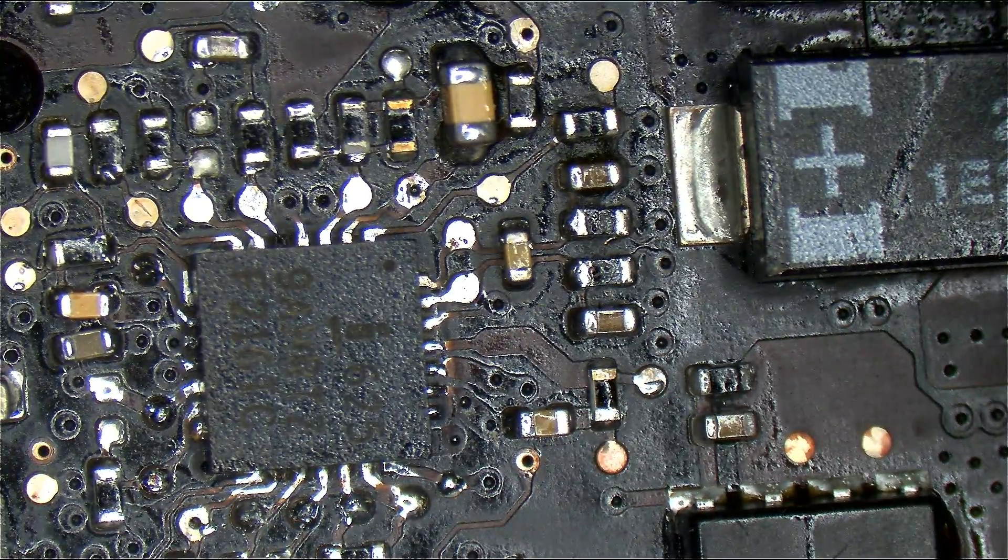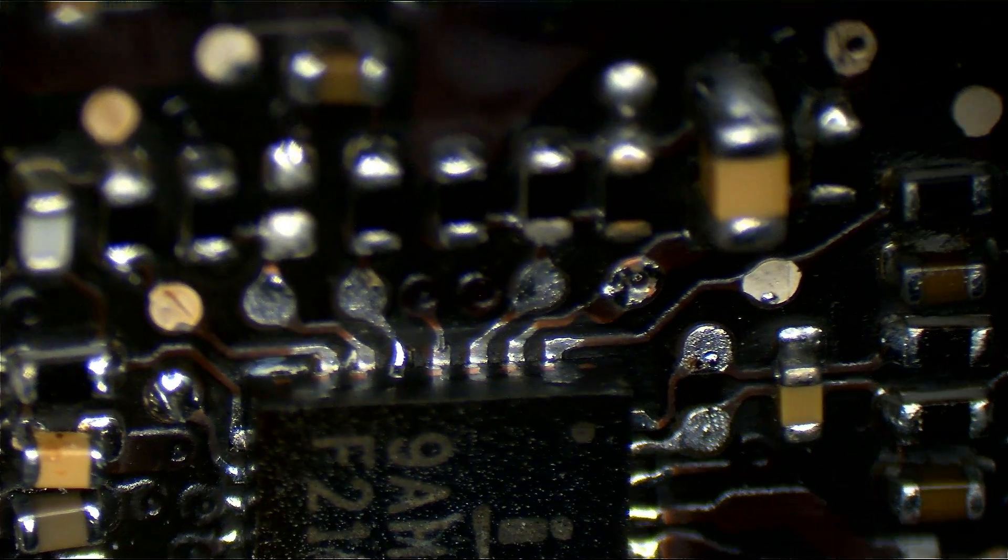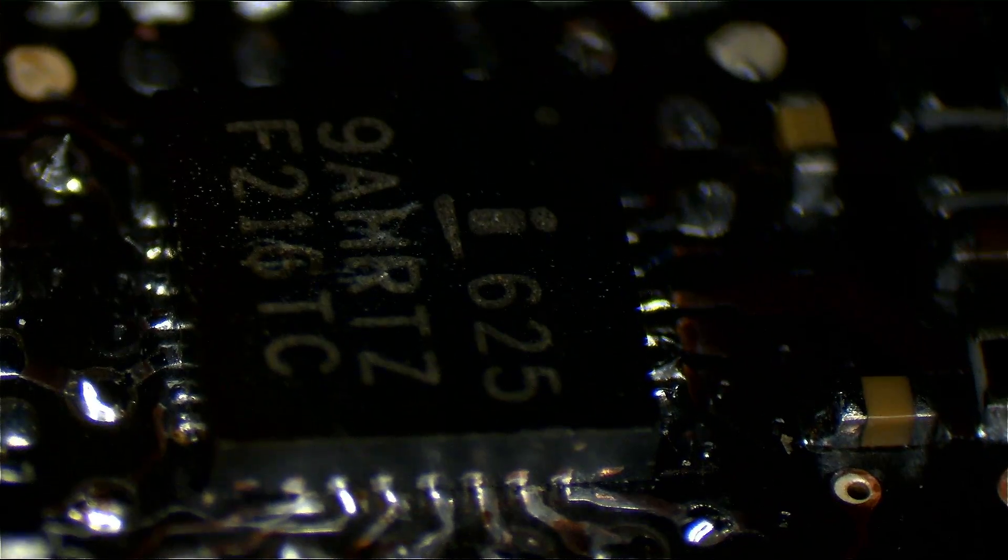Over here it doesn't look that bad from the top, but here's what I want you to learn when it comes to QFN packages and checking your work: looking from the top means nothing. What matters is what it looks like at an angle. When we look at this chip from an angle it tells a totally different story — you can see it's not soldered. It looks fine from the top but it's not soldered at all from the bottom. When you're dealing with QFN packages, looking at it from the side makes it clear that it's not even remotely close to being soldered. This needs to be corrected.